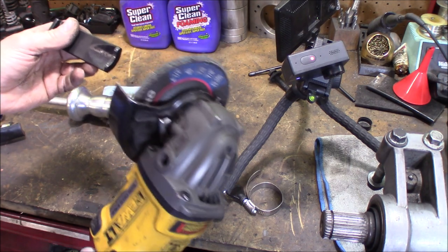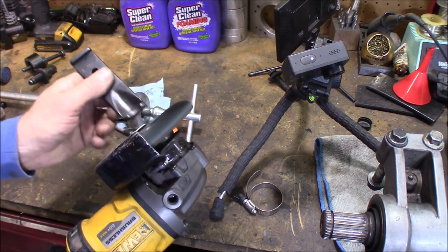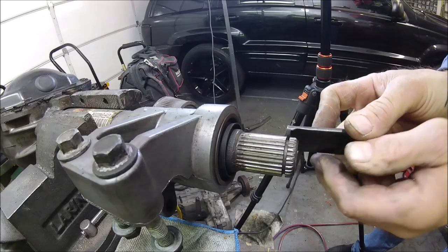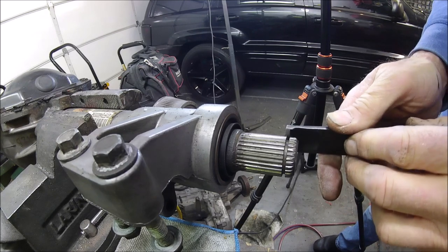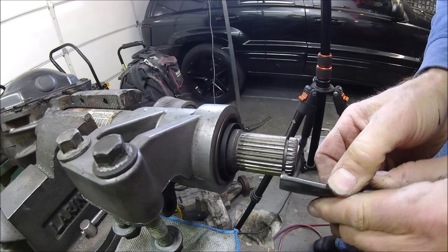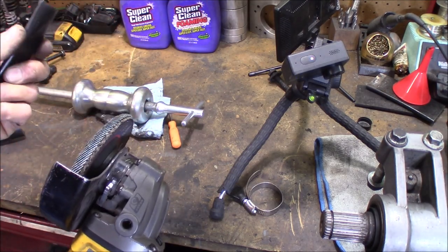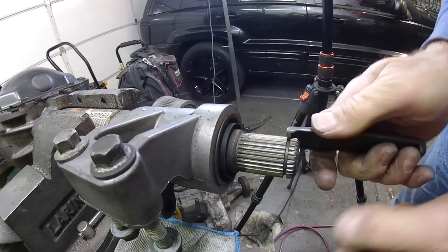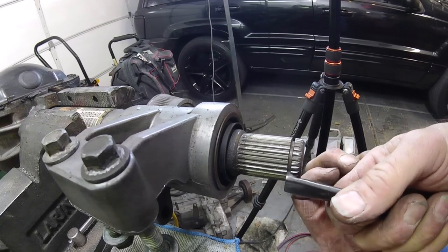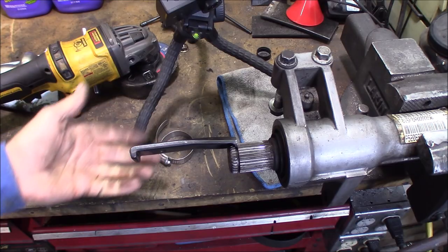I'm just going to use this DeWalt 60-volt angle grinder with a flap disc on it, and we're going to just grind that down a little bit. Then you want to check it every once in a while - still a little too thick there. Actually, this side here is fitting into the groove pretty nice. You can see how nice that fits into the groove - stays in there all by itself.